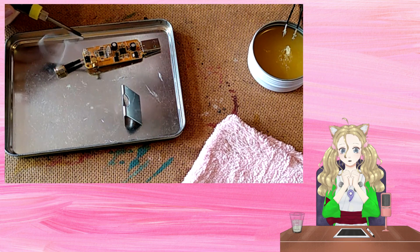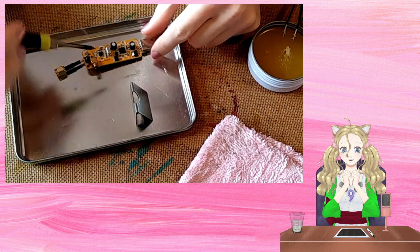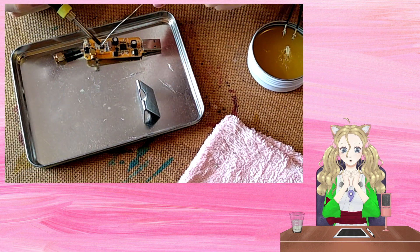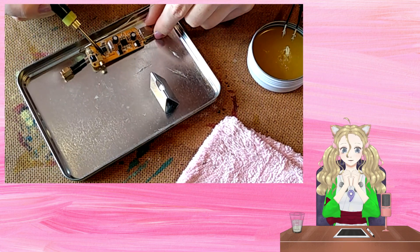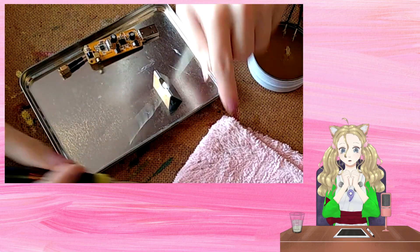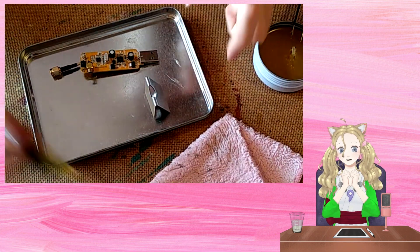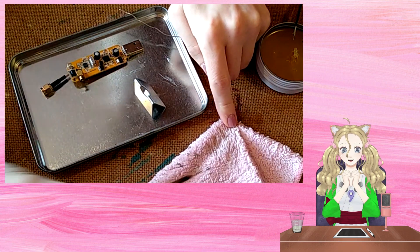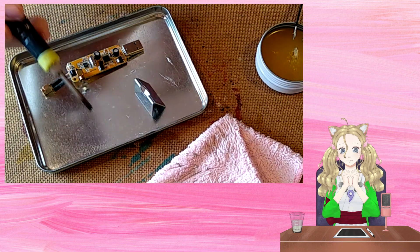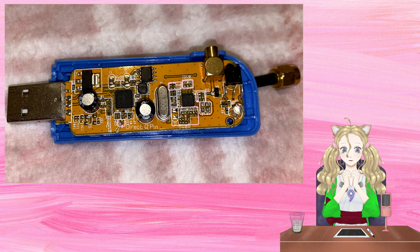Next is the slightly mad part of this modification: removing most of the components next to the tuner chip. Doing this disables the tuner chip, which helps to reduce interference on some models of RTL-SDR. If you want to be able to tune higher than 24.4 MHz, you'll have to skip this. Here is a picture of the components that I remove for this modification.